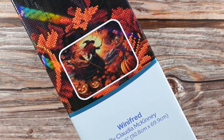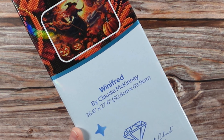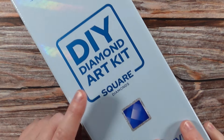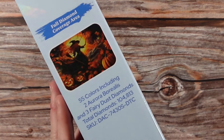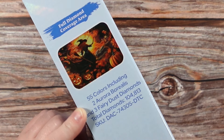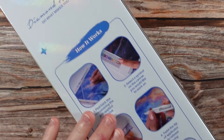The kit I have to share with you today is called Winifred by Claudia McKinney. It is going to measure 36.6 by 27.6 inches, or 92.8 centimeters by 69.9 centimeters — this is a large size diamond painting. It is also going to be a square diamond painting. If we turn this on the side we have some extra details: we are going to have 55 colors, two ABs, three fairy dust diamonds, and a total of 104,813 diamonds.